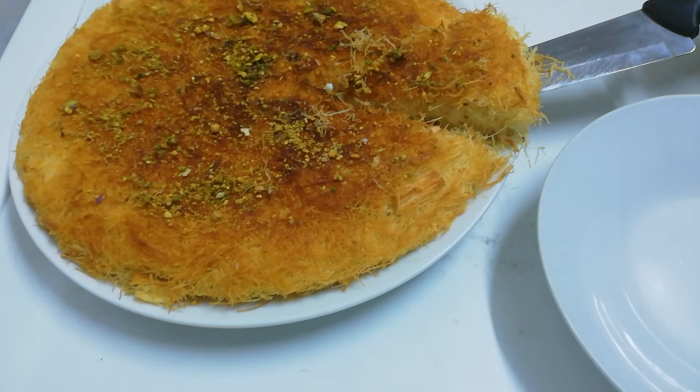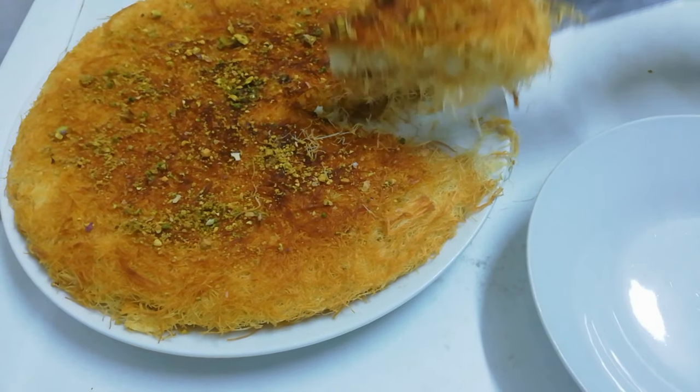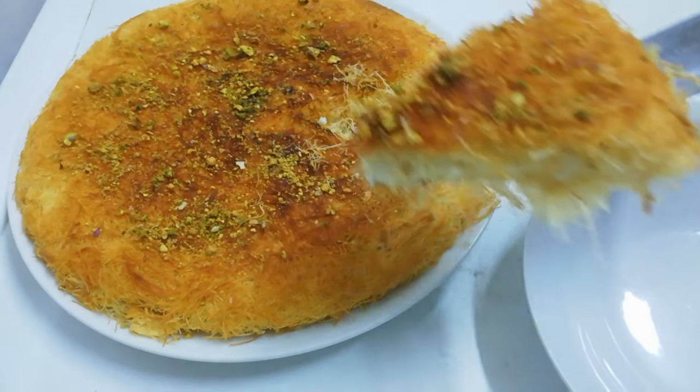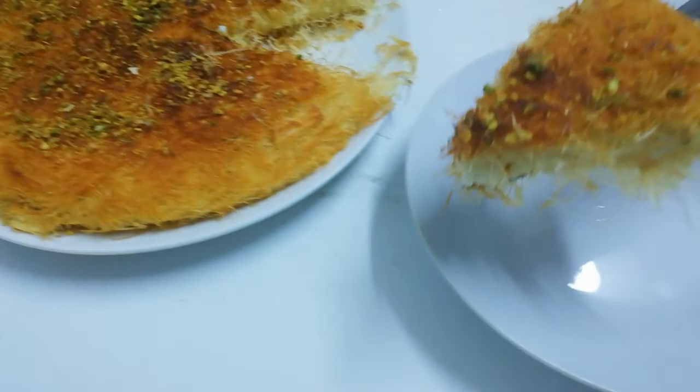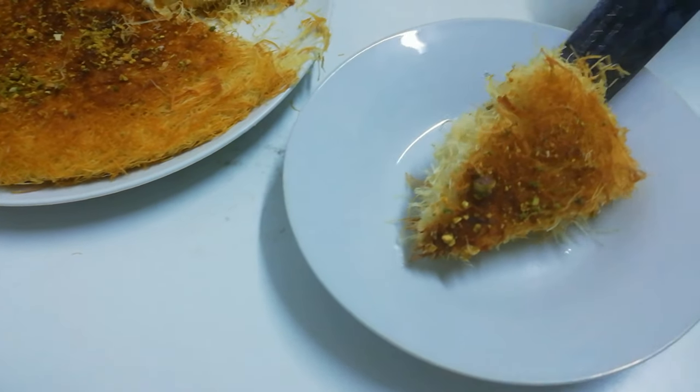Hi friends, assalamu alaikum, welcome to Surumi World. I hope you all are good. Today we are going to make an Arabian sweet dish — its name is kunafa, and I am sure that you all will love this dish.